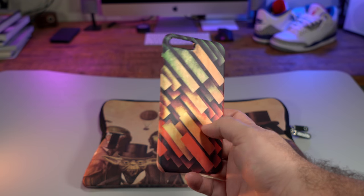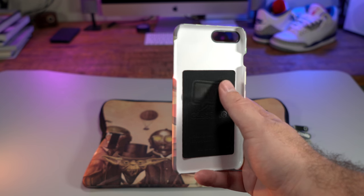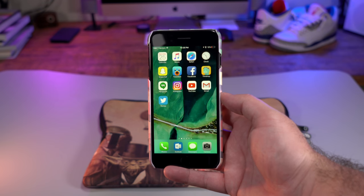First up we have a hard case for the iPhone 7 Plus. This is a simple snap-on hard case with a soft matte feel to it. Caseable has a ton of designs and you can even design your own, but we'll look at their website and a few.